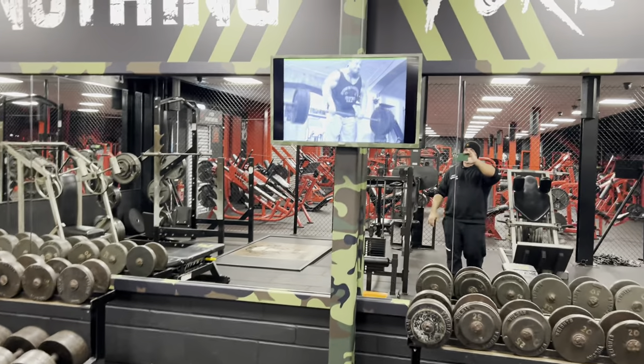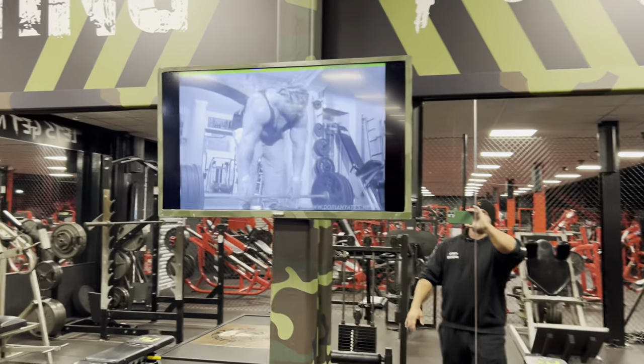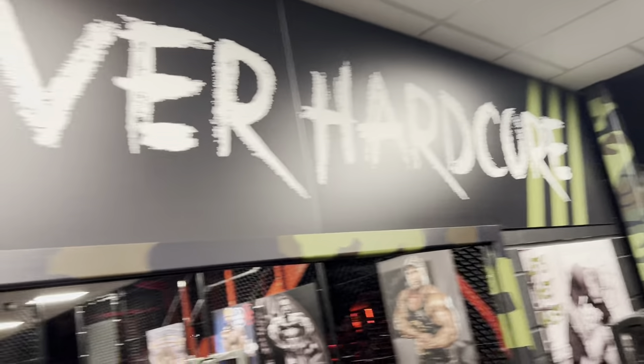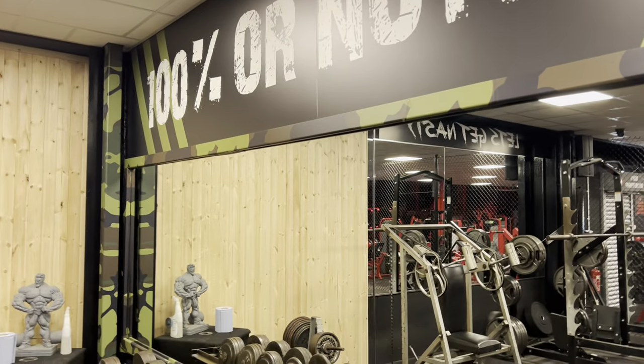We have Blood and Guts playing 24/7 in the Hardcore Corner — 100% or nothing, forever hardcore. Obviously a bit of a camel theme that came from the old gym. Now this wall we've just got redone.